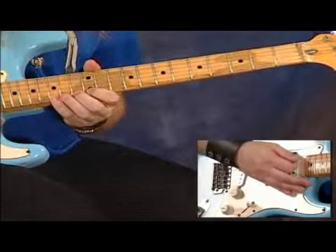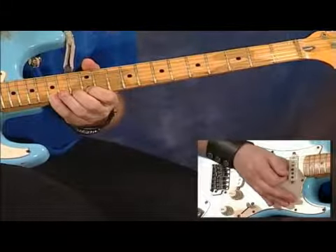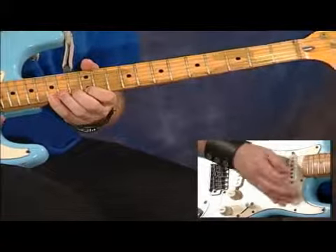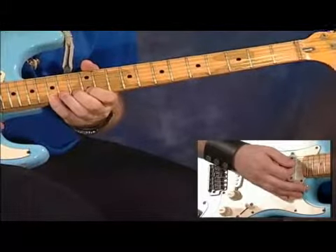My rule on this is that I'm going to pull off and hammer on whenever I can, and I tend to pick the first note of each string when I switch to a new string. If you want to pick every note, that's fine — it's just going to sound a little bit more aggressive than the smooth legato thing that we've got going here.